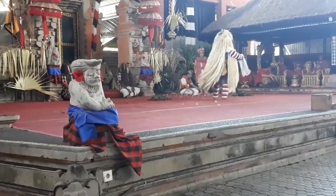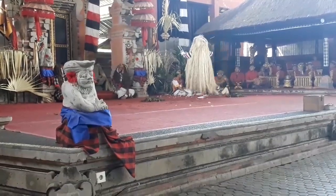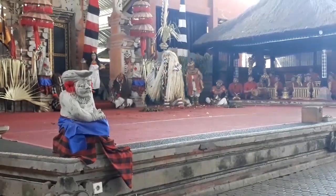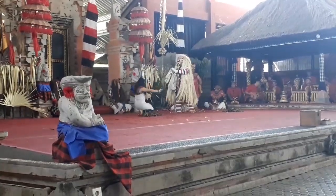Barong ini juga memiliki perbendaharaan gerak tarian yang paling lengkap. Dari wujudnya, barong ket merupakan perpaduan antara singa, macan, sapi, dan naga.